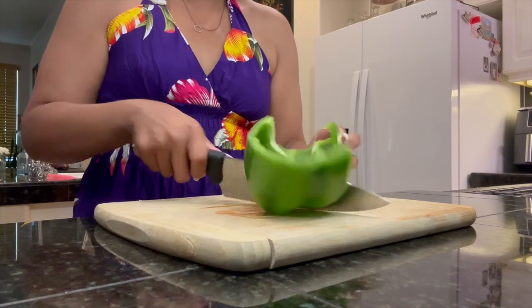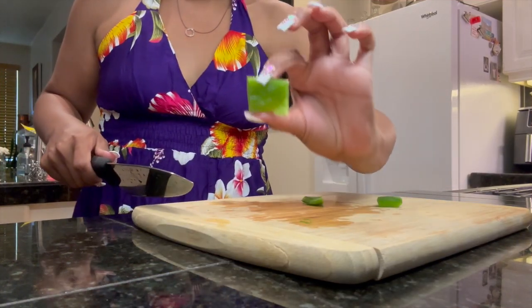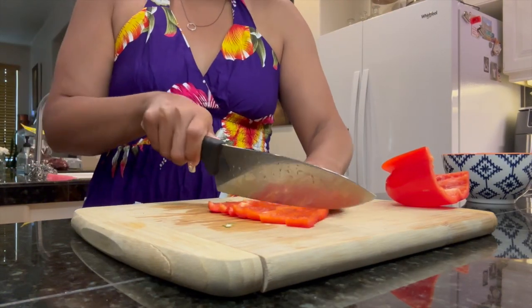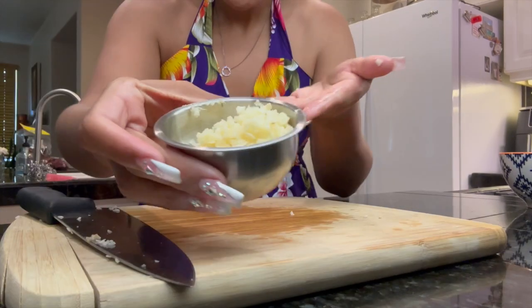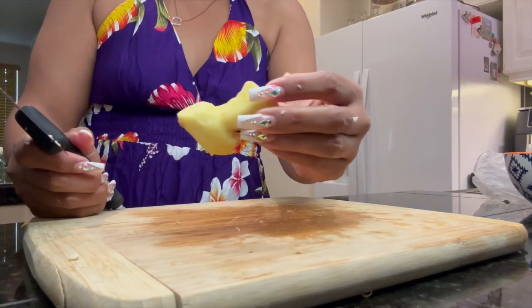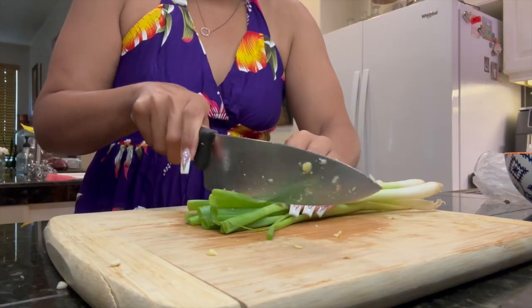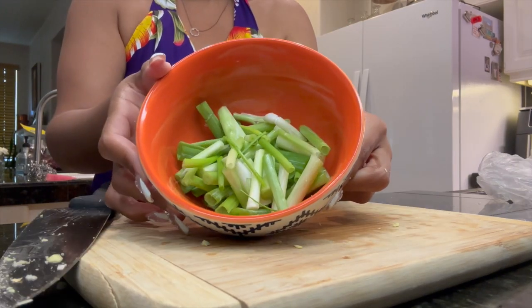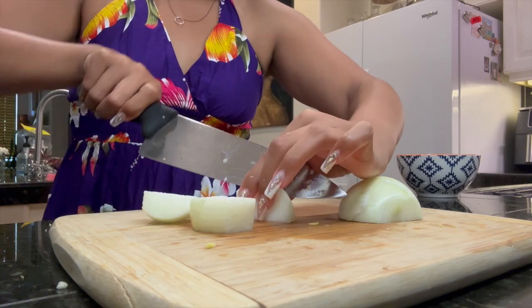Then you're going to slice your green pepper into little bite-sized square pieces, along with the red pepper as well. Then you're going to mince your garlic — I minced like eight cloves. Then you're going to peel your ginger and use about two tablespoons of minced ginger. Then you're going to make one-inch thick green onion slices, and also slice one yellow onion into one-inch thick pieces as well.